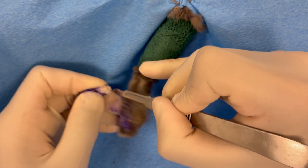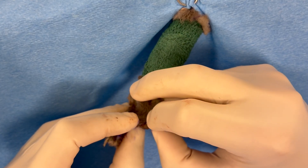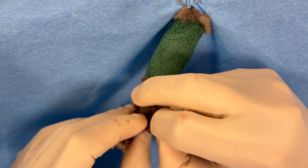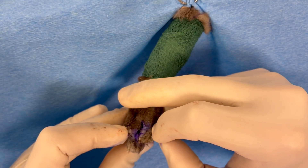After the amputation has been performed, we're going to assess what the local skin looks like and determine the best way to oppose or close the incision.